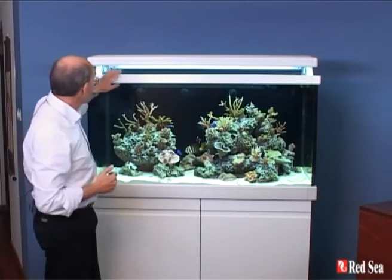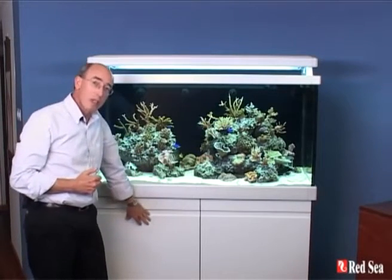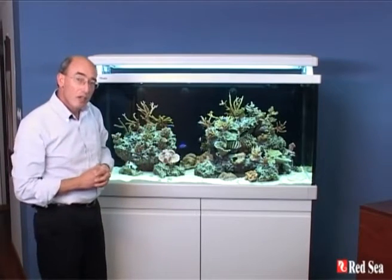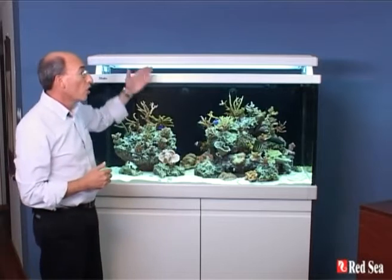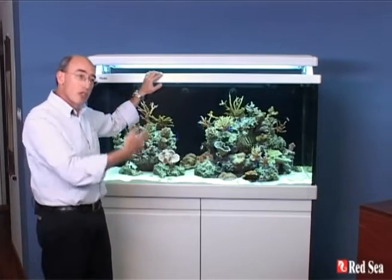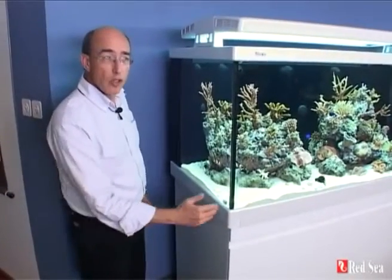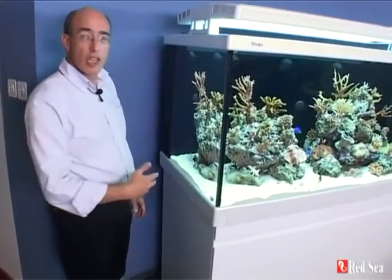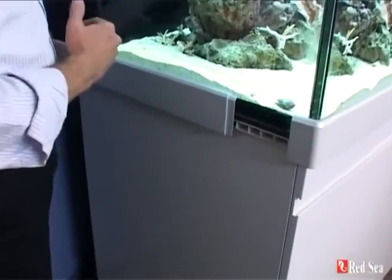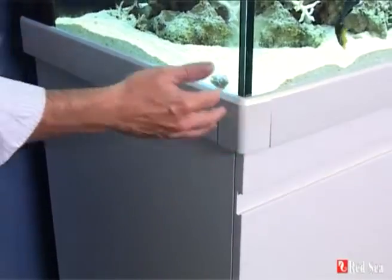Around the aquarium you can see this color trim. All of the trim parts and the cabinet come in a whole range of colors — you can see the various choices in our catalog. All of this can be changed at any point in time that you want to redo your aquarium, make it look fresh, or even change the color. It's because there are plastic rails glued to the glass and the color trim just slides on the outside, and all of this can be removed.